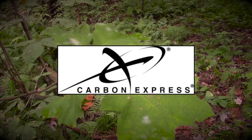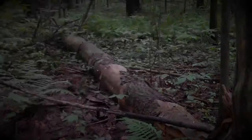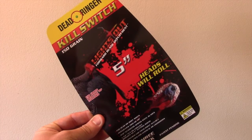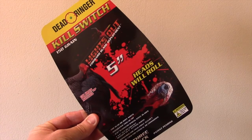Today's tip is brought to you by Carbon Express, when accuracy counts, and Quacks and Racks LLC outdoor apparel. Welcome to Twig and Timber Archery and Outdoors. Today we're going to be talking about the new broadhead by Dead Ringer Hunting, the Kill Switch.